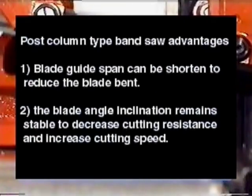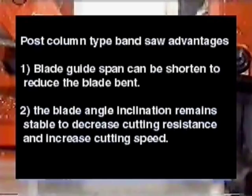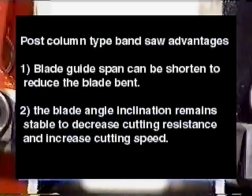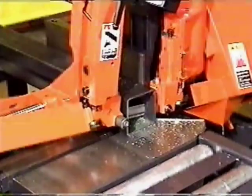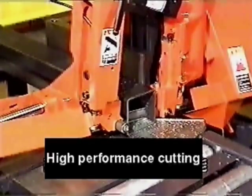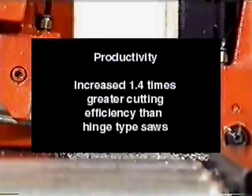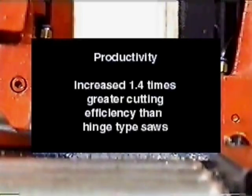The post-column type bandsaw advantages: First, the blade guide span can be shortened to reduce the blade band. Second, the blade angle inclination remains stable to decrease cutting resistance and increase cutting speed. With these advantages, the HK400 runs with high performance. Even if the cutting speed is faster, the HK400 maintains its accuracy, with 1.4 times greater cutting efficiency than the hinge type bandsaw.